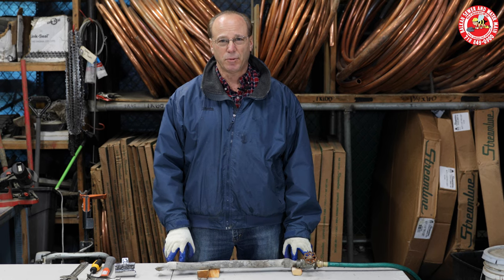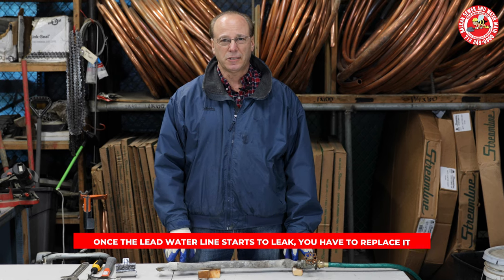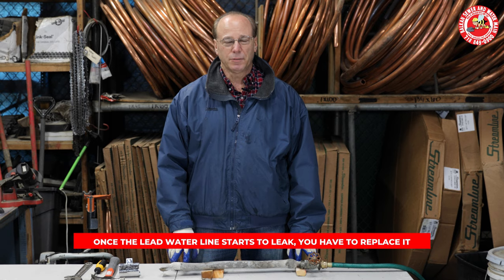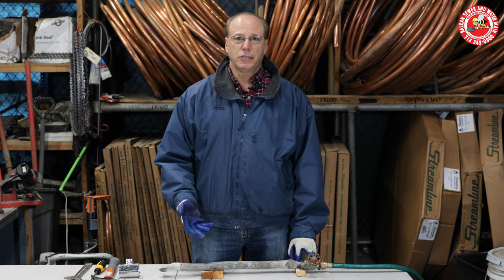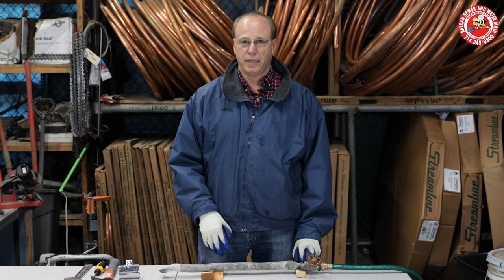The emphasis is on temporary, because once a lead line starts to leak, you have to replace it. In New York City, that's actually the code. But sometimes it's leaking and you're getting flooded or you're panicky.